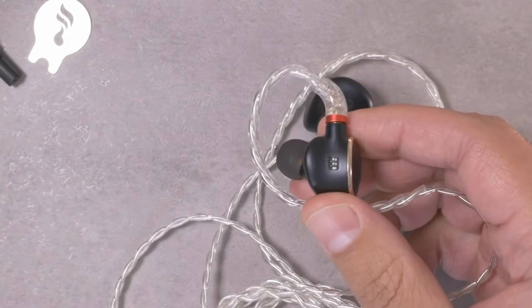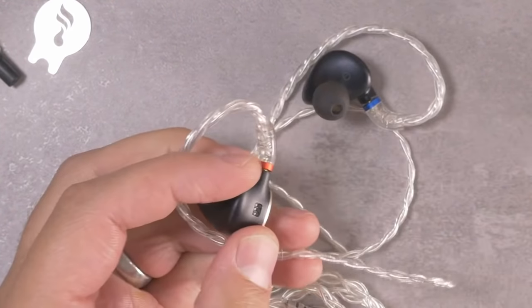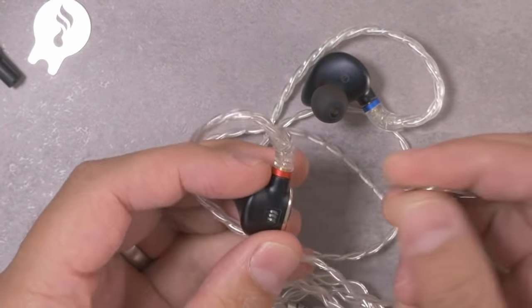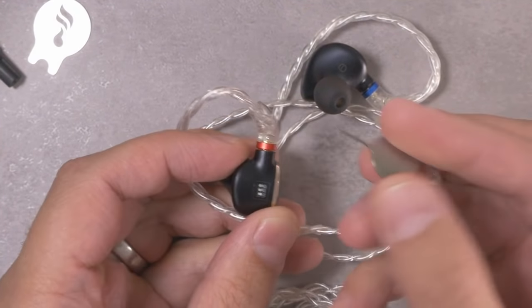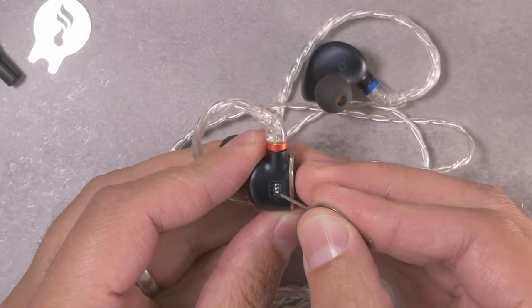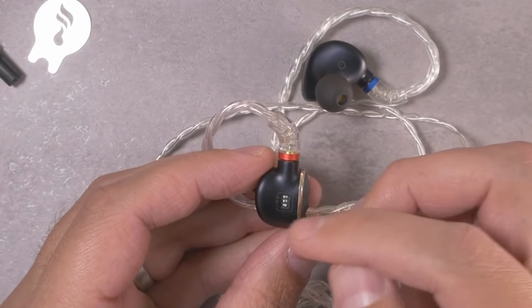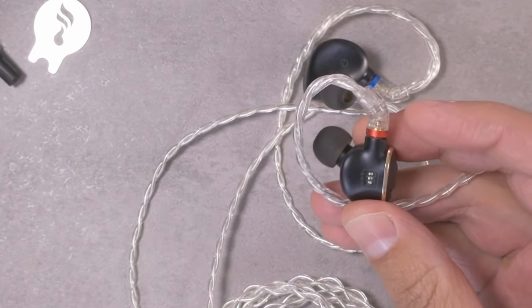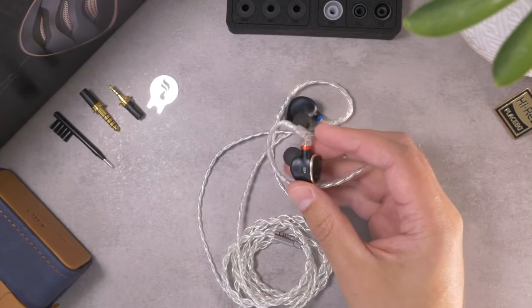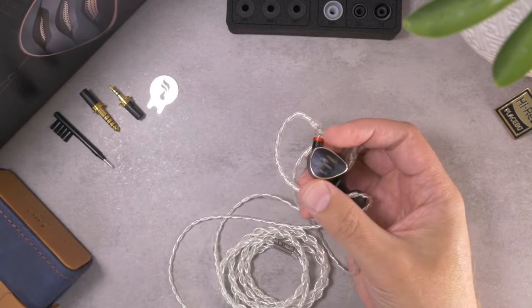The earpieces actually have a handful of sound tuning switches on the back. Because these switches are so small I can't operate them with my fingers — Fiio didn't include anything to operate them — but a SIM ejector tool turns out to be a pretty good way to slide these pins left and right. They've got three pins titled BMT or TMB: basically a treble switch, a mid switch, and a bass switch. They all have some effects, which I'll talk about when we get to the sound.